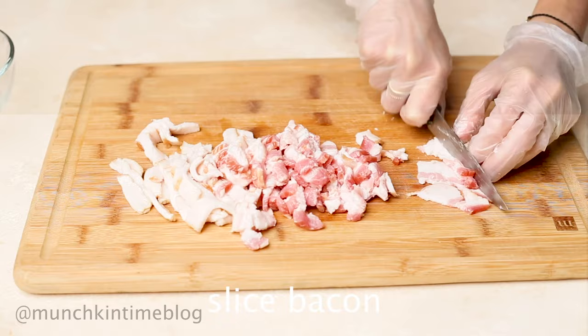Next, cut your bacon into tiny pieces and cook it until crispy texture, for about seven to ten minutes.